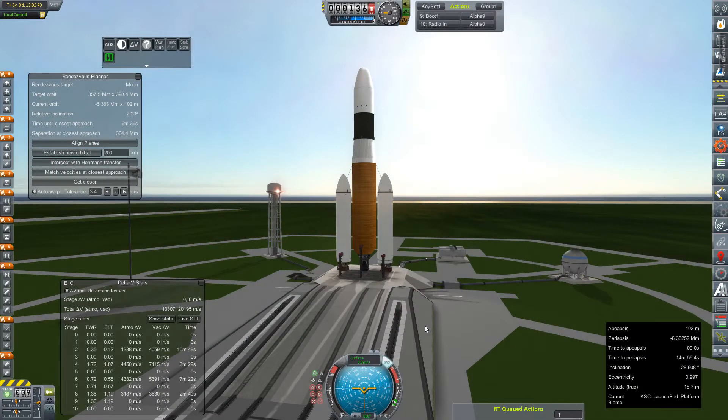Hey everybody and welcome back to Kerbal Space Program RP-Zero! We are out on the launch pad once again with another mission that we're going to slingshot from Jupiter. This is the Wanderer Alpha and it is going to Saturn to perform some flybys of some of Saturn's inner moons, hopefully.